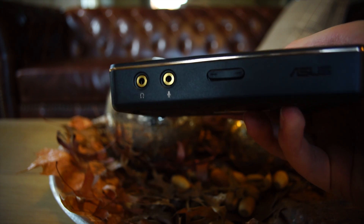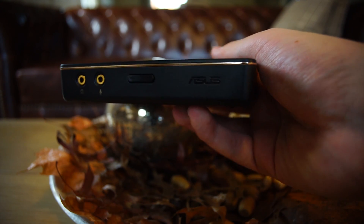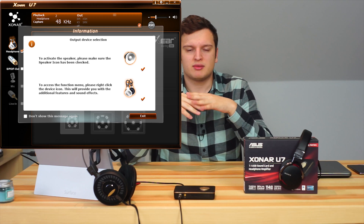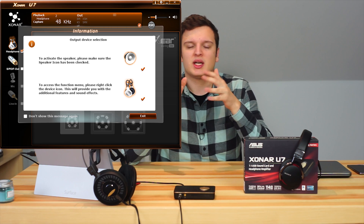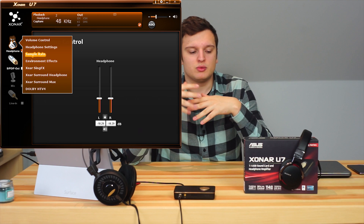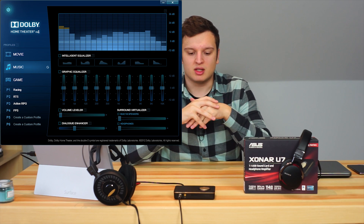Another really important thing with USB sound cards are the drivers, and the ASUS drivers for this thing are mediocre at best. It even has a little pop-up window when you first start it that says their software isn't really good, so you have to right-click to go through the different settings. It's really counterintuitive — I'd prefer a tab system. There's also no equalizer in the ASUS drivers; you have to use the Dolby Digital drivers for equalizing, but I prefer to use it completely flat anyway.